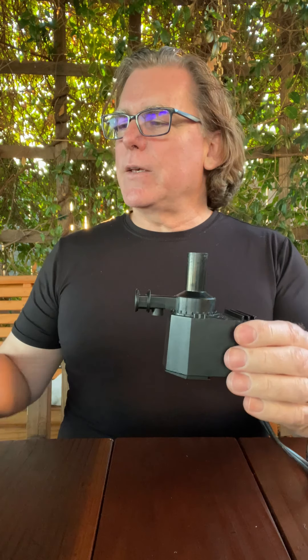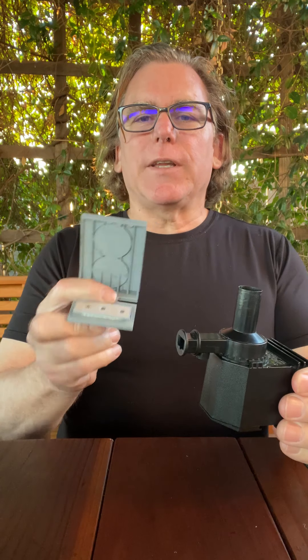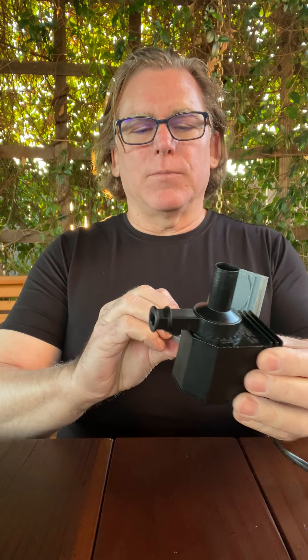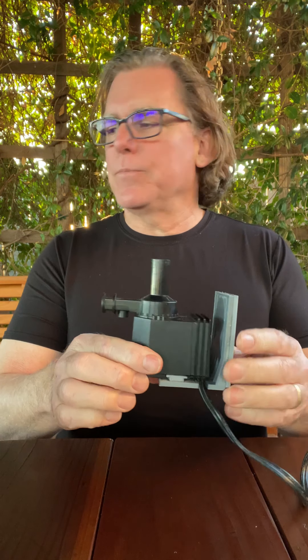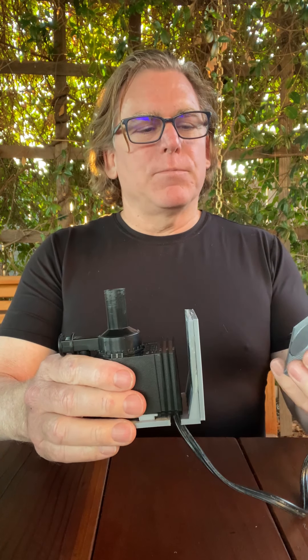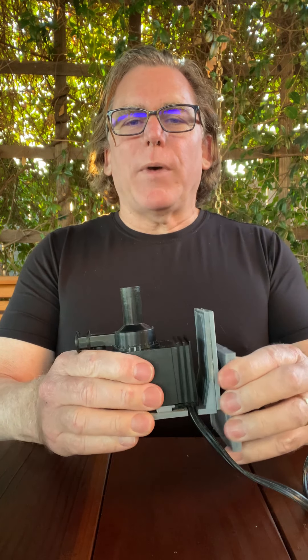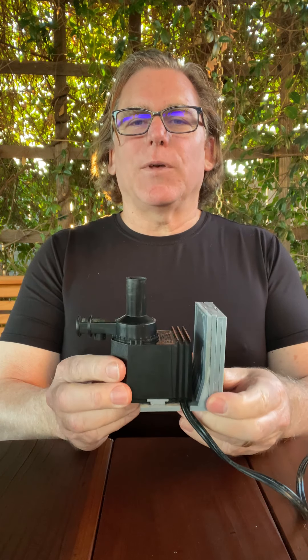To put this in the tank, we developed a stand that allows you to attach it through the glass by magnets. You just slide the power head on the stand, place it in the tank against the glass, take the back end, and there it would hold it in place.